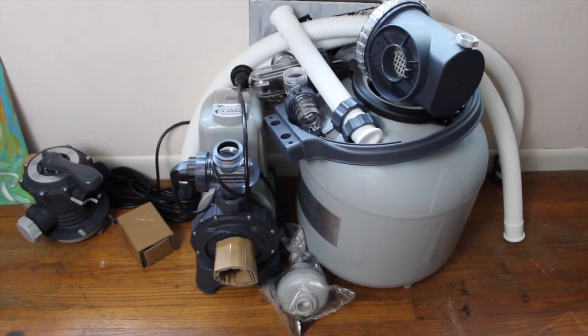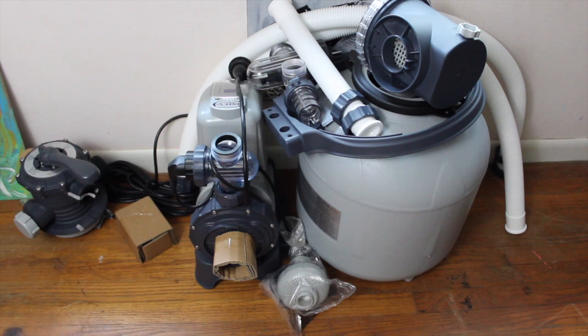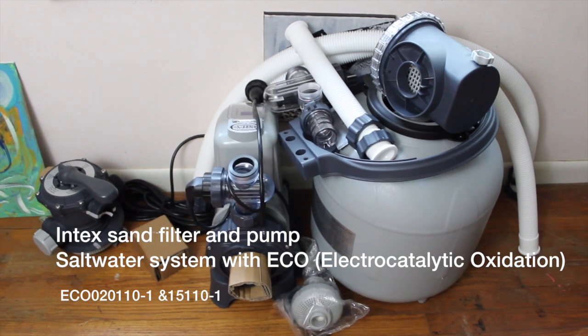Alright, so here it is. This is the Intex salt filter with sand and chlorine — I'll give you the exact name in the link below, and I'm going to show you how I'm putting it together.